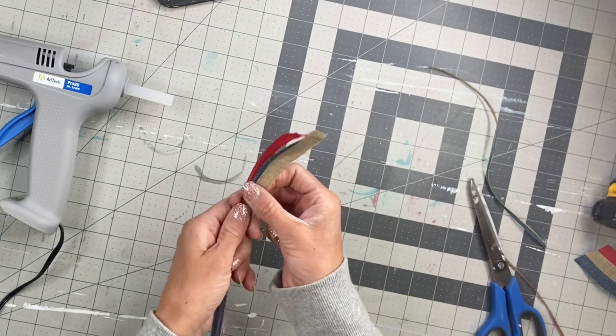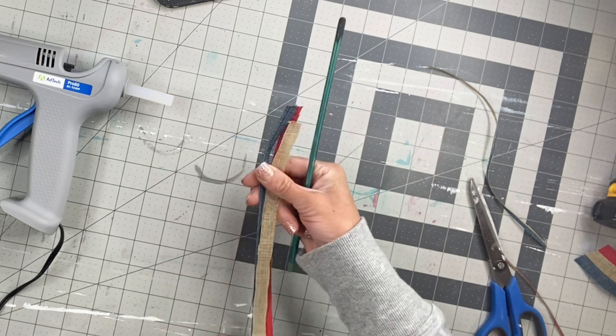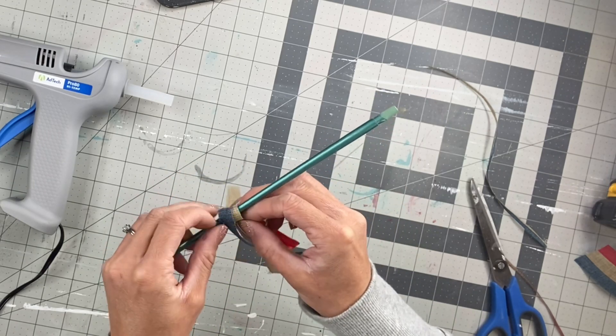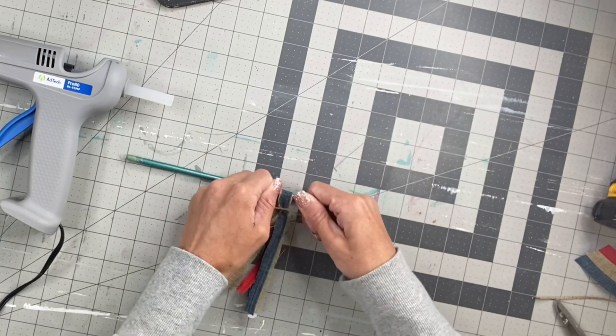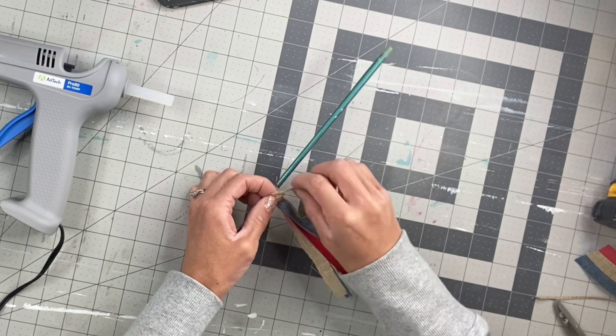I'm going to lay them on top of each other, and you can take anything — I have a paintbrush here — and I'm just going to fold it over in half on the paintbrush. Now I have a piece of jute and I'm just going to tie it, leaving a little room at the end of the paintbrush.